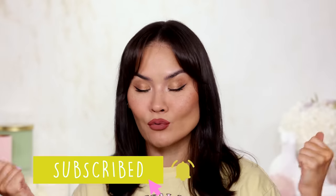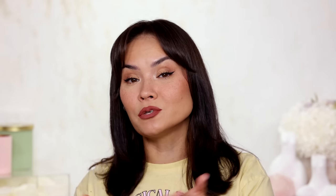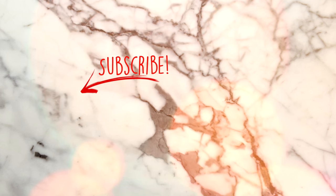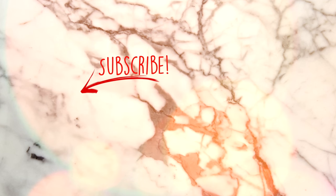Thank you guys so much for watching and for subscribing if you haven't already — now is your opportunity. By doing so you will be supporting me and my channel. I hope you do decide to do that. Now I am going to zoom on out — I'll invite you to check out more of my videos right here. Peace out and I'm out. Deuces. Bye.